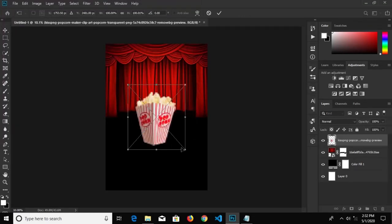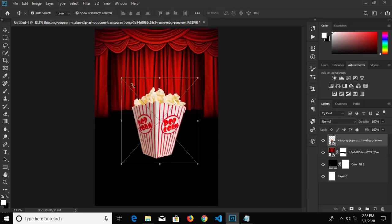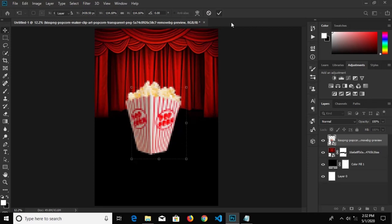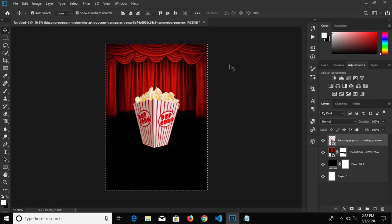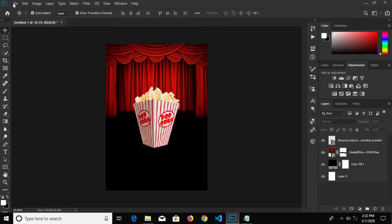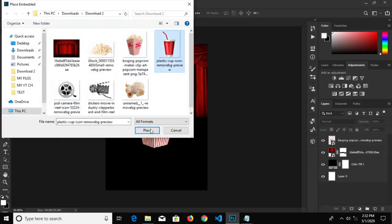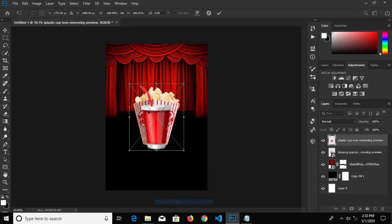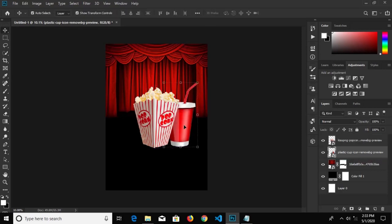I think this is okay. Then we go to File, Place Embedded, select our next item, place it right here, make it a bit bigger, and click the check mark to confirm it. We press Ctrl+A to align it horizontally in the middle. Go to File, Place Embedded, select our cup and place it — right-click and flip horizontal, then click the check mark to confirm. We'll bring this layer beneath.